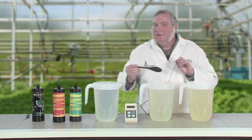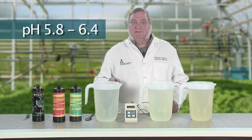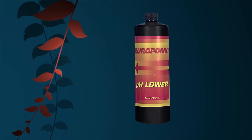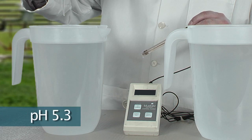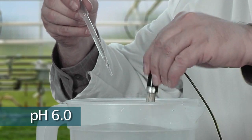What is the ideal pH range for plant growth? 5.8 to 6.4. So I actually have to raise the pH of the RO water and lower the pH of the well water and the city water. I'll add just one drop at a time until we hit our target of 6.0. Starting with the RO water, I'll add pH raise, which is a solution of potassium hydroxide. Starting with five drops, then adding a couple more — okay, we hit our target.